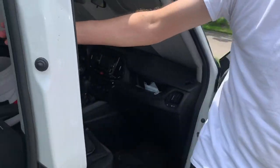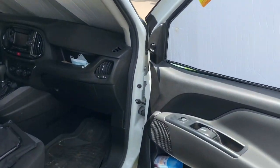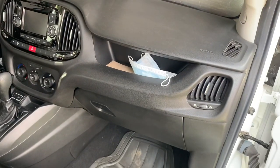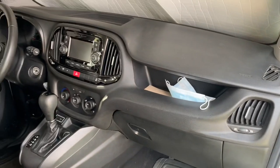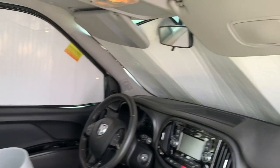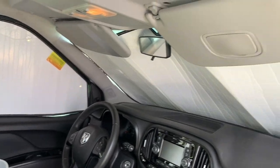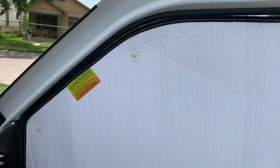In the cab there's nothing too special going on other than these custom direct-fit window shades — they reflect heat and also give you privacy.